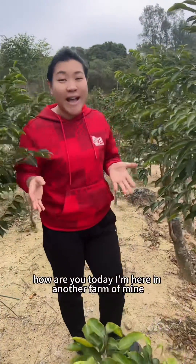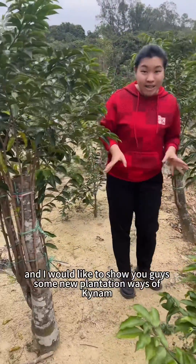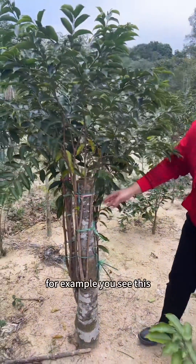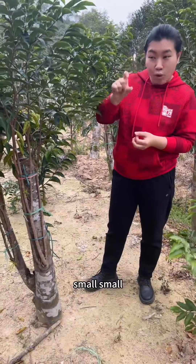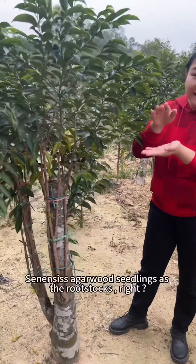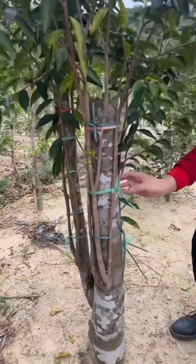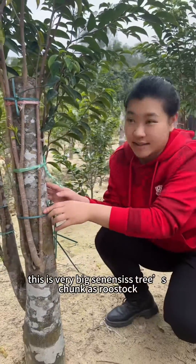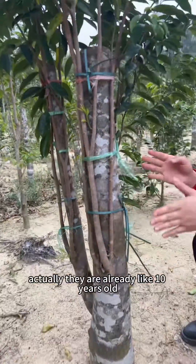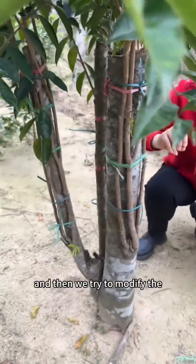Hey guys, how are you today? I'm here in another farm of mine and I would like to show you guys some new plantation. For example, you see this one — everyone knows that my grafted seedlings use small sinensis as the rootstock. But this time I'll show you something different: this is a very big sinensis rootstock. They are already like 10-year-old big sinensis trees.